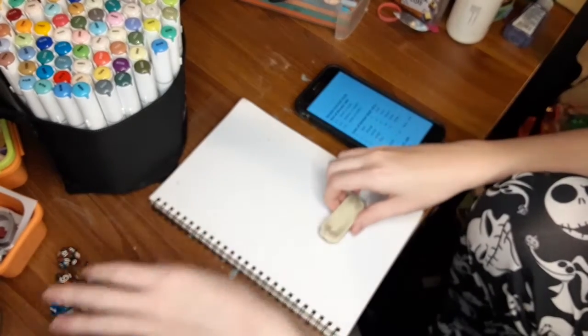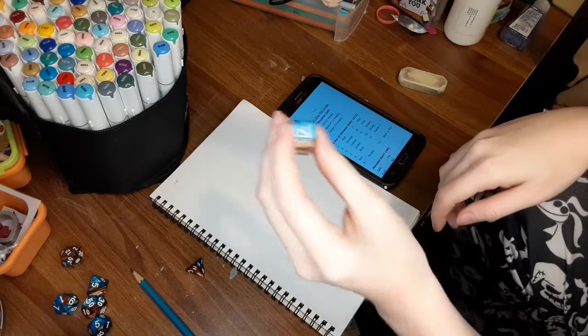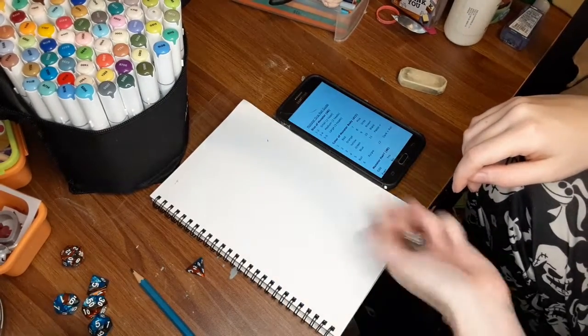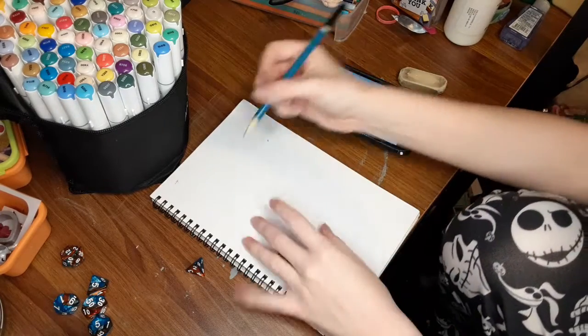First up, d6: one or two is small, three or four is medium, five or six is large. Let's see what kind of monster we are drawing today... four! Alright, we have a medium monster.